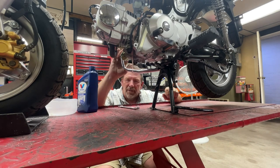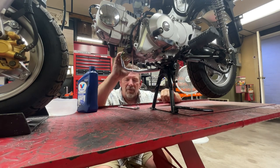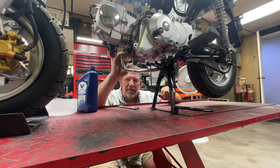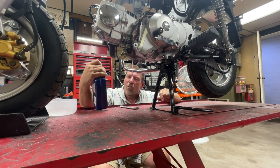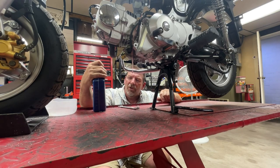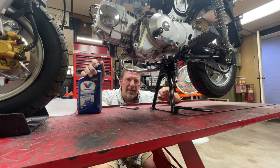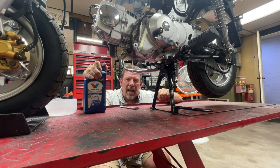I think they put gear oil in these because they don't know how long they're going to sit, and it keeps them from rusting on the inside. It's not a horrible oil — I've actually run longer than I should have on the shipped oil. I've got about 55 miles on this engine from last week's video, so it's time. I'm going to use a 10W40 ATV/UTV four-stroke oil from Valvoline — I get it at AutoZone.